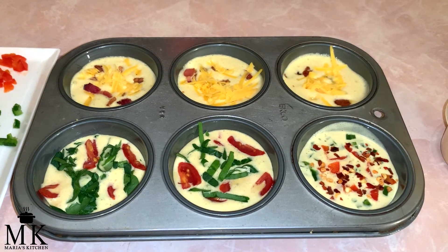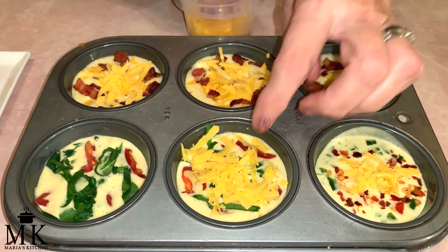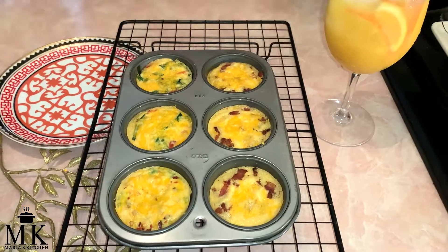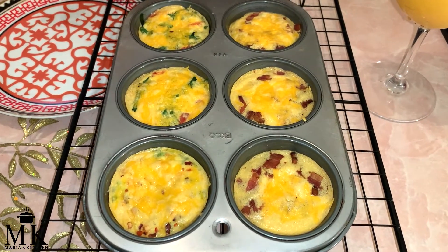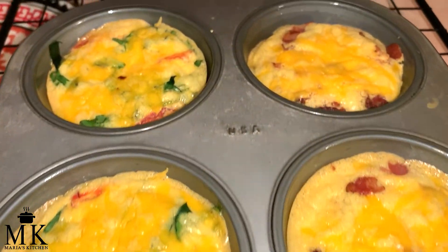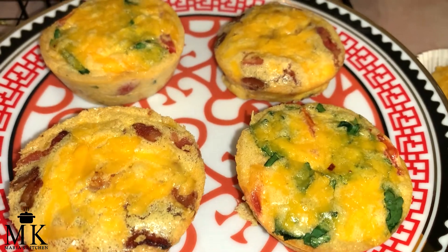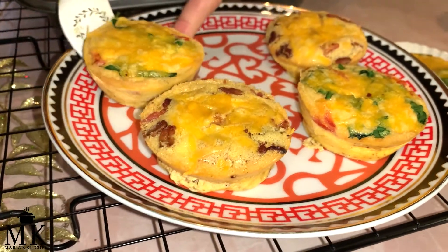Look how beautiful and gorgeous those look. Now I'm going to go back and put more cheese for the cheese lovers — just a little tiny bit more on top. I want the beautiful colors to show. They took actually 13 minutes. So I'm going to let them sit for maybe a few minutes and then we'll scoop them right out and put them on a plate.